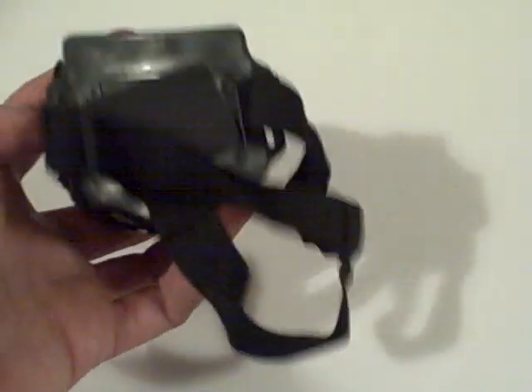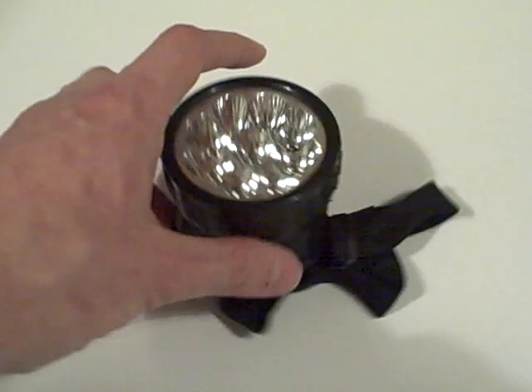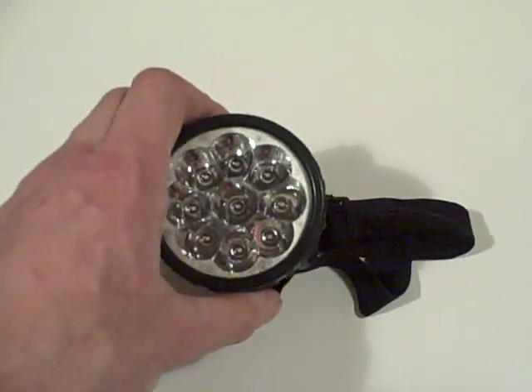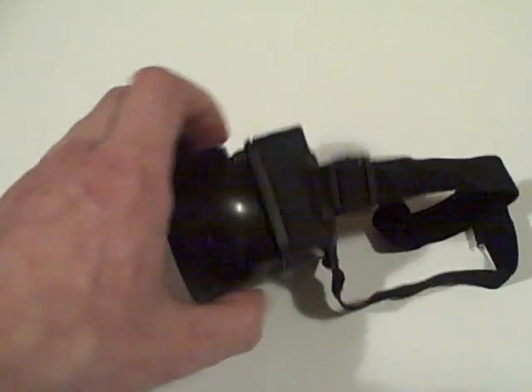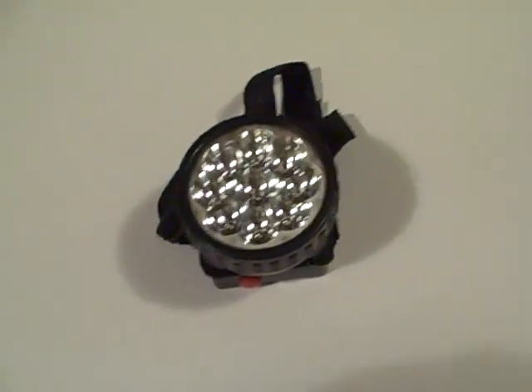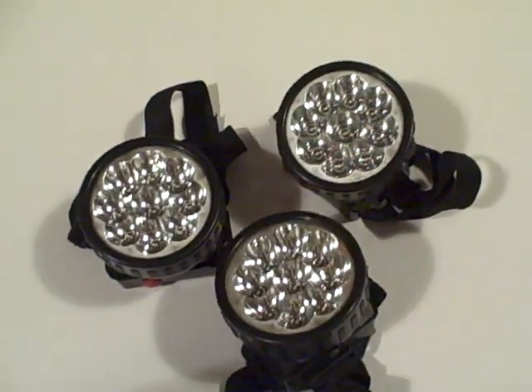These are quite good. This is a three double-A battery powered headlight with nine LEDs to provide the brightness. They're angleable, you can fit them on your head and all sorts, and they're incredibly bright. What's really cool about them is that they only cost 99p each — and of course I've gone overboard and got three.